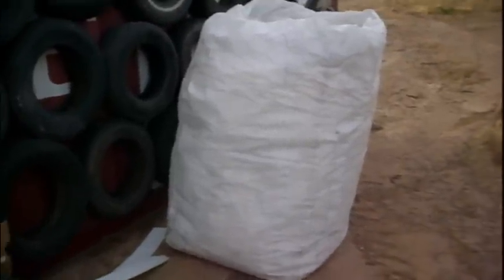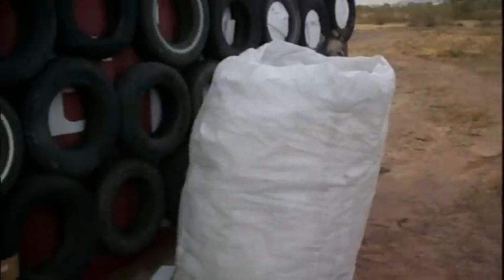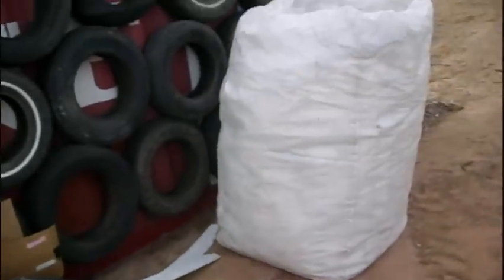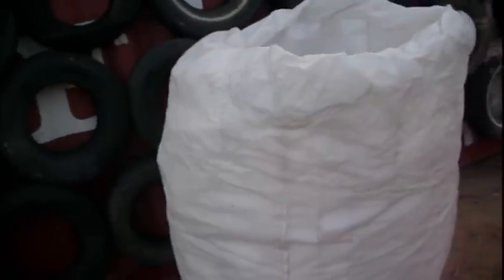I stopped by the shutter factory to see if they had any extra styrofoam and they had this small bag. I felt like Santa Claus driving with this on the back of my truck. I already had a load of blinds in there, and instead of throwing this thing on top, it felt pretty cheery.